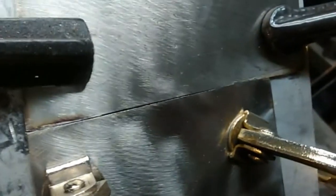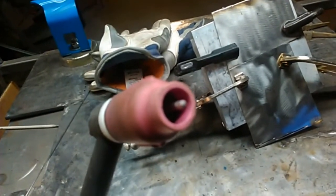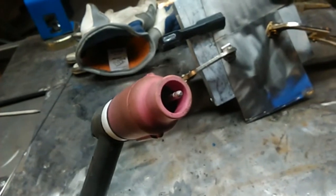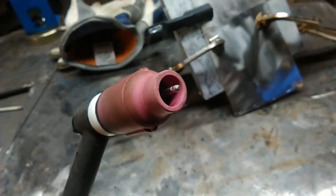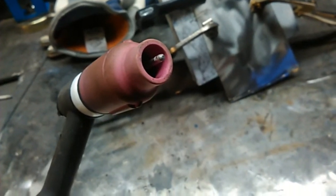We've got our 304 stainless clamped down real good. We're going to be welding this with the number 17 torch with a 3/32" 2% thoriated electrode, and we've got the gas lens in there. We're going to have our amps set at about 50 — I know the old one amp per thousand rule, but I tested this beforehand and 60 was a little bit hot for this, so we're going with 50.